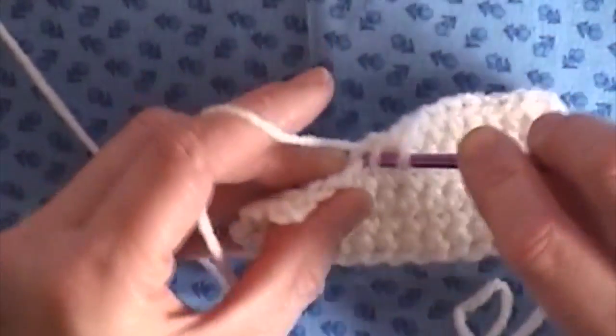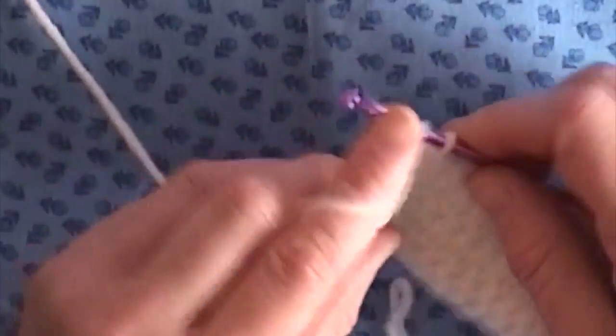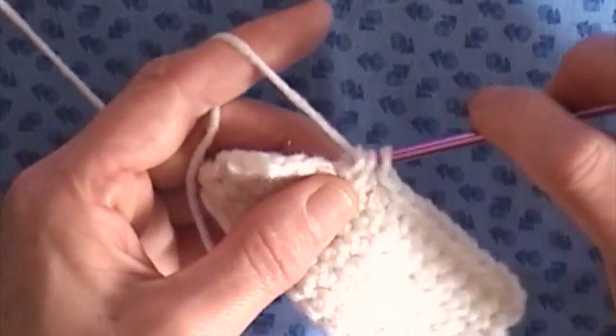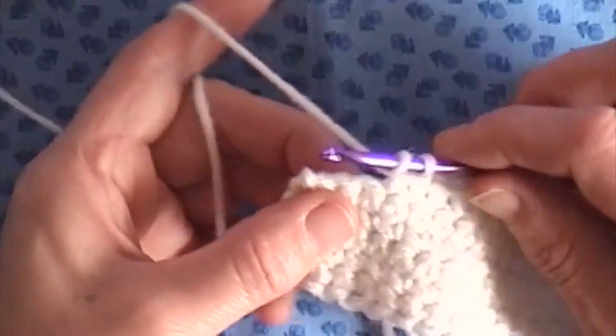If you feel like you are really good at this and have it under your belt, then no need to watch any further. If you'd like, you can continue to watch me complete this row.